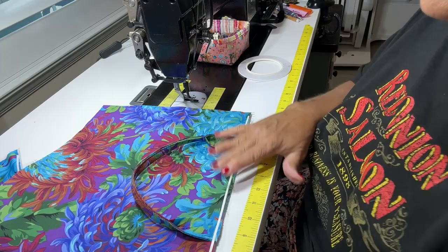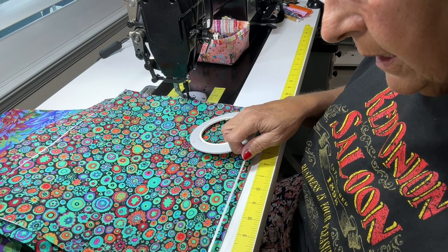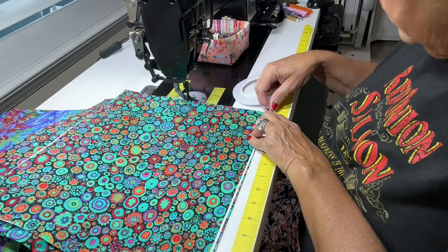Those two pieces are now ready. I'm going to do the same thing with the double-sided tape on my lining pieces.